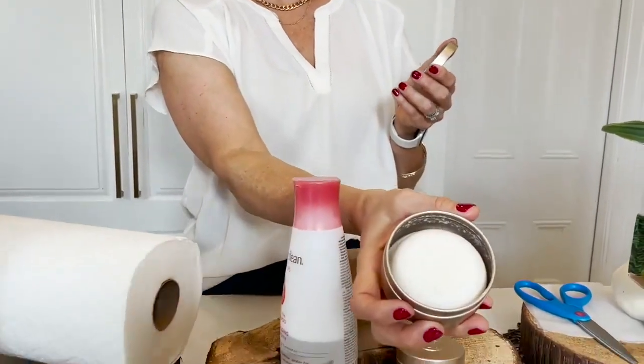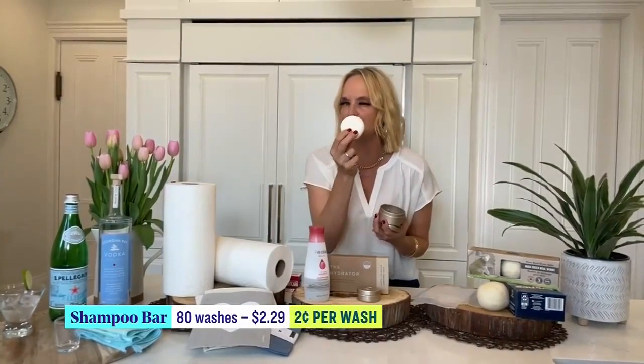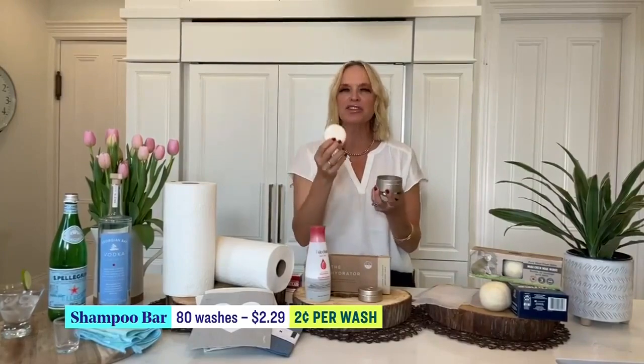Shall we move on to the washroom? We're going to talk about shampoo bars. I'm obsessed with shampoo bars — I absolutely love them because they use less plastic, but the thrifty reason I love them is that one shampoo bar is equivalent to two and a half to three bottles of shampoo, depending on how you use it.